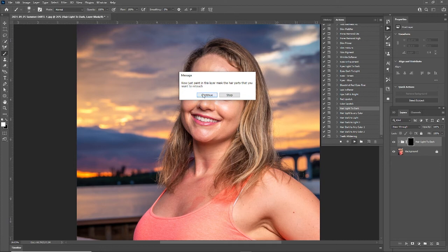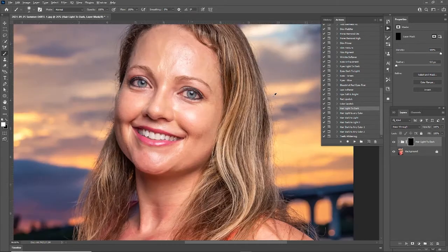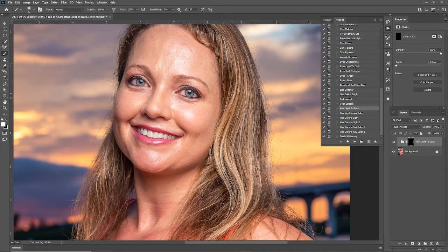Now just paint it in. You want to make sure you have your brush selected — opacity I like at 100% — and we're going to have white selected to show the effect through the mask. Let's increase the brush size a little bit.